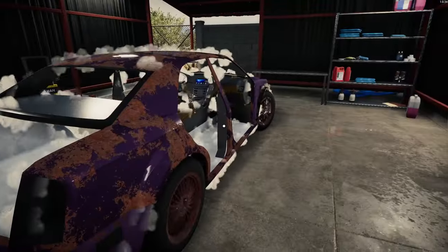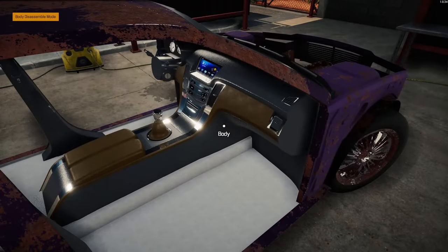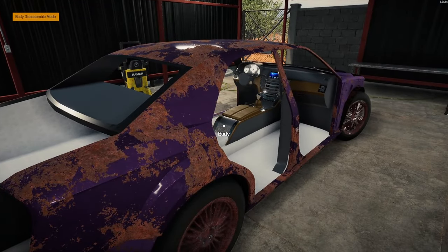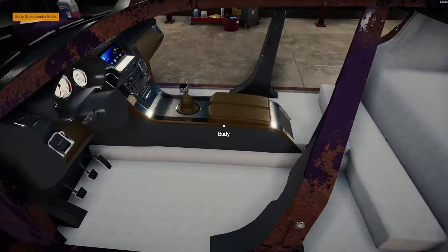The interior is going to be like a two-tone — it looks like a two-tone brown and black. Not fond of that color combination at all.